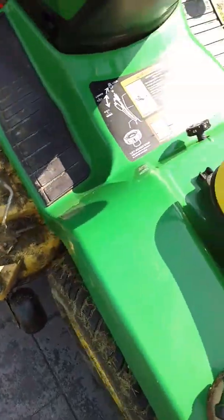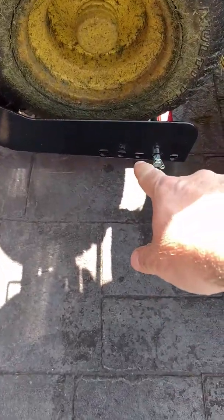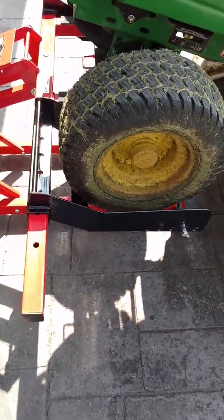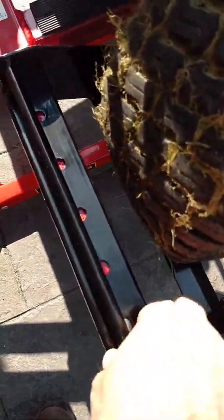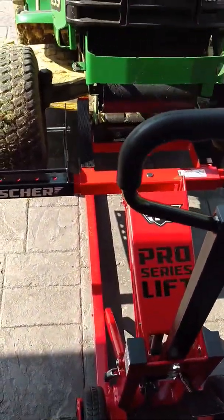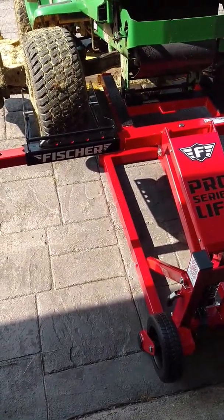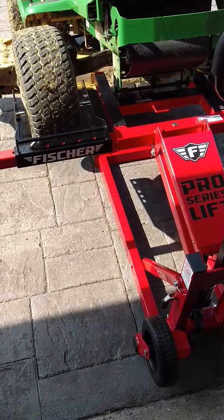If you'll notice the front brackets that hold the wheel in place, they're really close together giving me plenty of room for a bigger tractor with wider wheels. I've got plenty of room — I believe it goes between 30 and 56 inches wide, giving you quite the range, and this will hold 750 pounds. I've got the emergency brake off, wheel chocks in place, and everything is lifted. You can see down here you've got plenty of room to move these for different size wheels, and all of these positions for the pin to be adjusted.